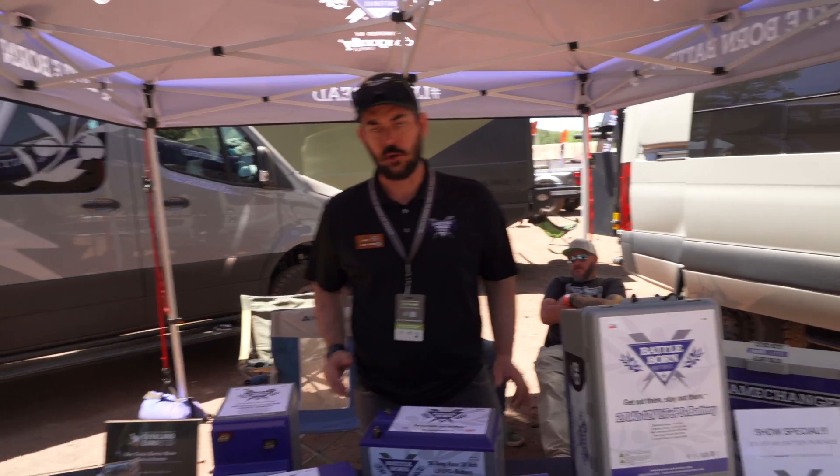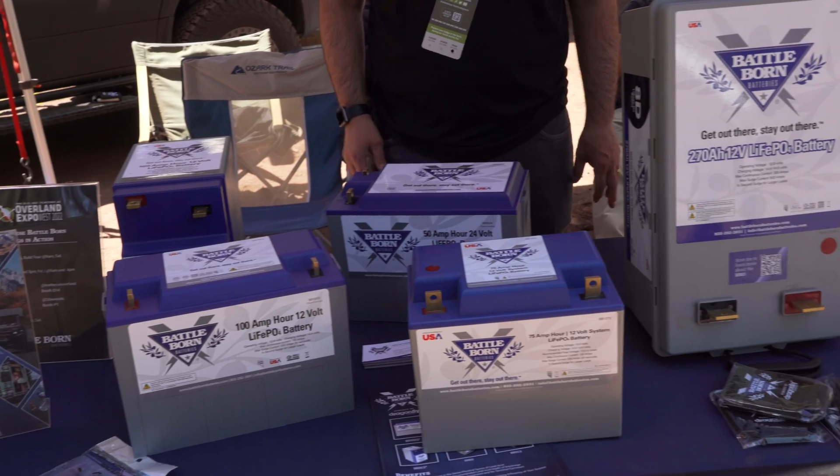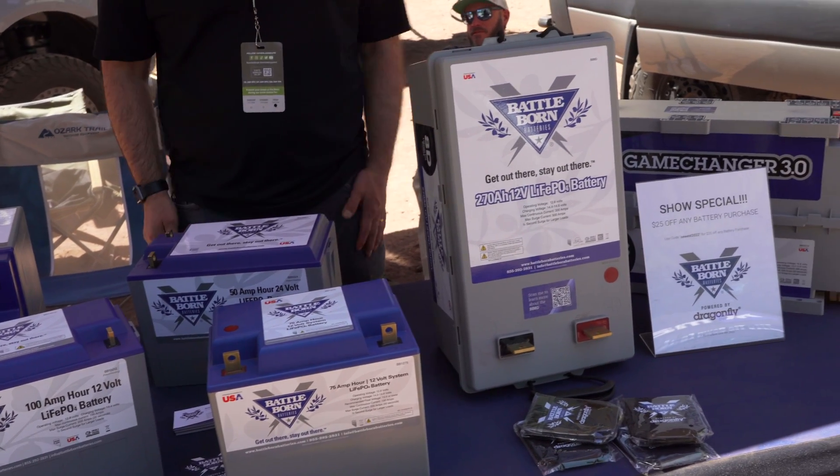What you can see here on the table is our current lineup of batteries. We're building 12 and 24-volt batteries in 100 and 270-amp configurations.